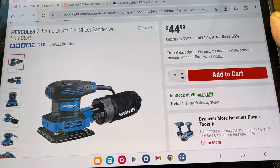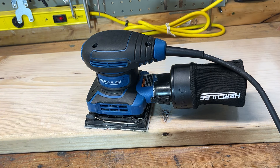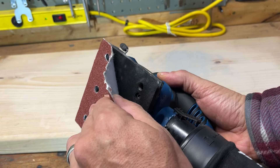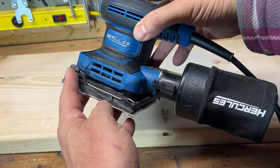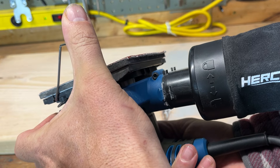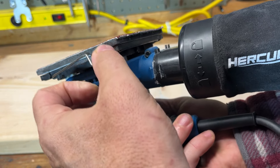These are called quarter-sheet sanders because they use a quarter sheet of a full piece of sandpaper. I'll show you what type of sandpapers you can use — you can cut your own. One thing that's different about this sander is that it has a hook-and-loop pad on it. Or you can cut your own and use these clamps. This clamp system has been around for many many years on these type of quarter-sheet sanders — my very first sander was a Black and Decker from around 1983 that had that system on it.